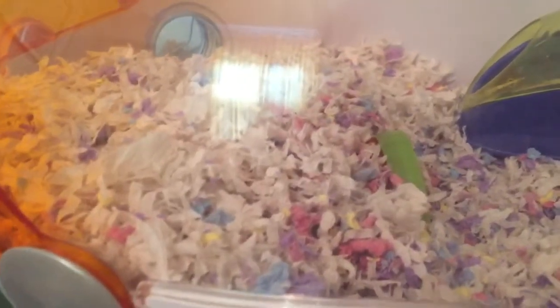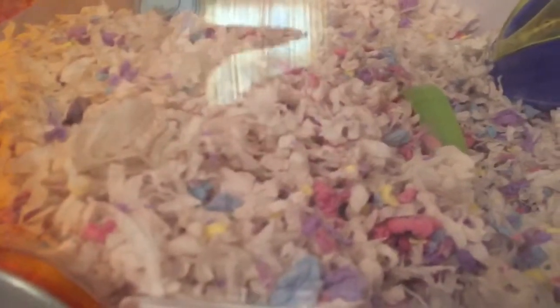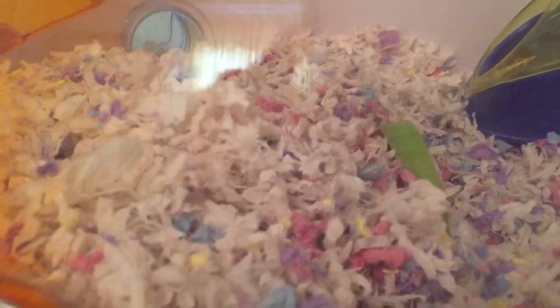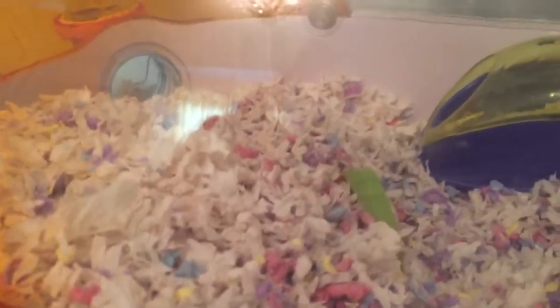After you've completed all steps, you can bury the hamster hut into your hamster's bedding. I use KT Clean & Cozy mixed with Carefresh, and it makes for a nice bedding because the Carefresh has a high absorbency rate, and the KT Clean & Cozy is very soft and expands a lot. Also put a little bedding in the hut to make it softer.